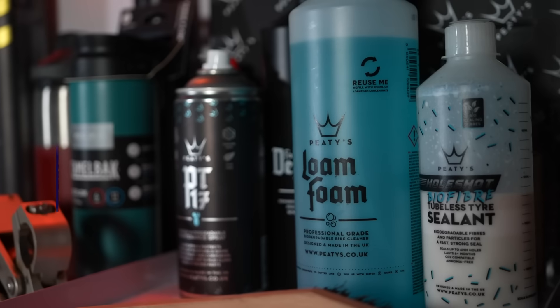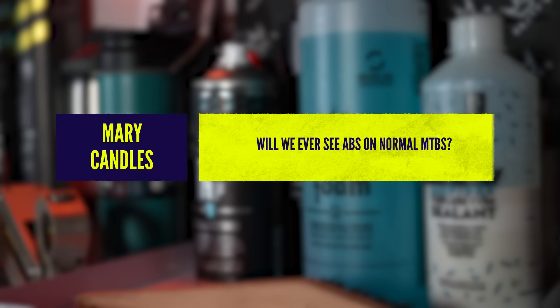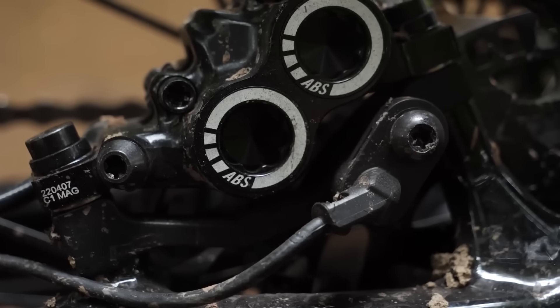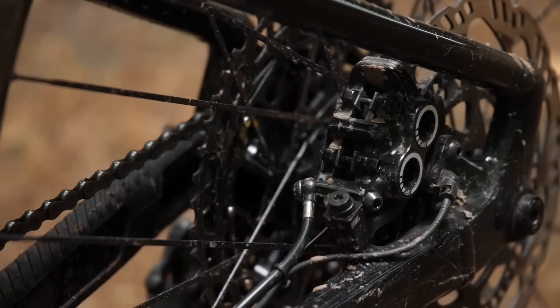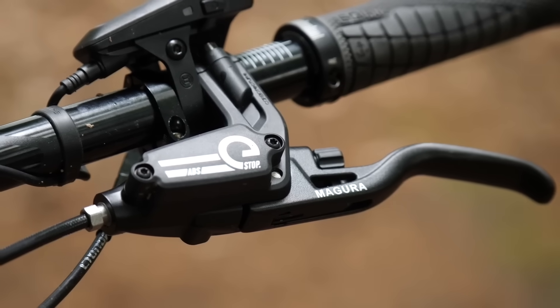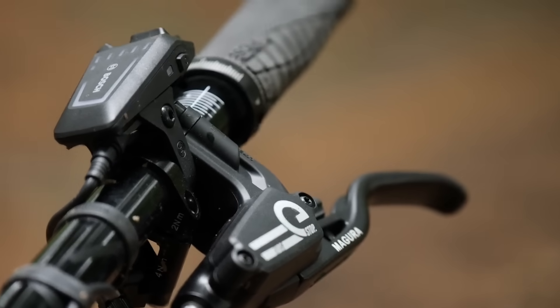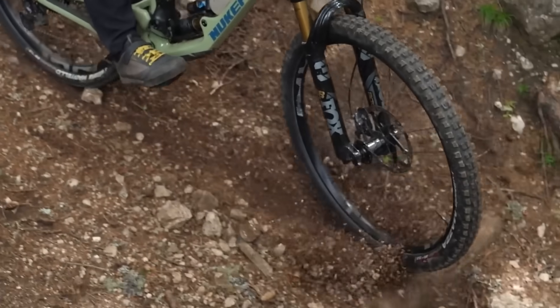The next question is from Mary Candles, who says, will we ever see ABS on normal MTBs? Maybe. Anti-lock braking systems is what we've got in cars, motor vehicles, motorbikes, and increasingly cargo bikes, e-touring bikes, and e-mountain bikes. Bosch have developed this system that works with the Magura and Tektro and Tektro's high-end TRP brakes. They use sensors to pulse the brakes on and off when you're braking really hard and attempt to stop you skidding, particularly on road surfaces and on e-mountain bikes. This obviously needs power.